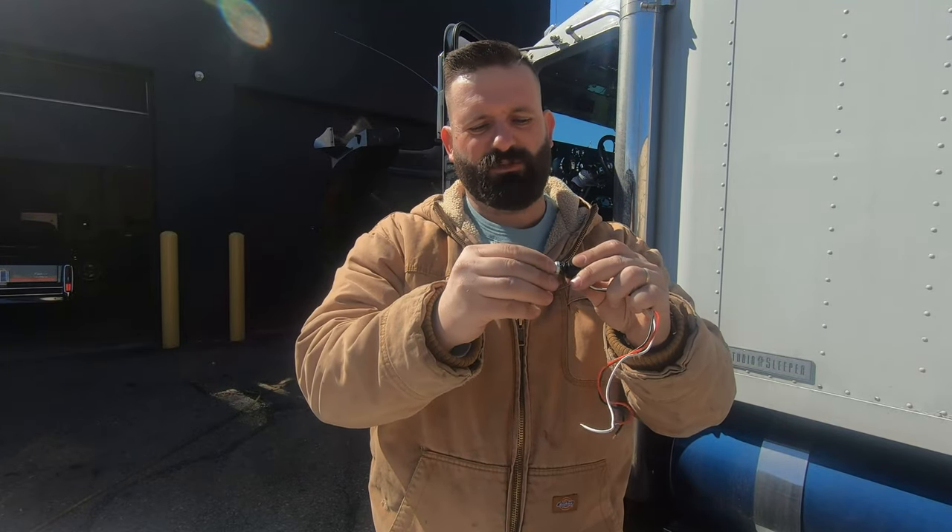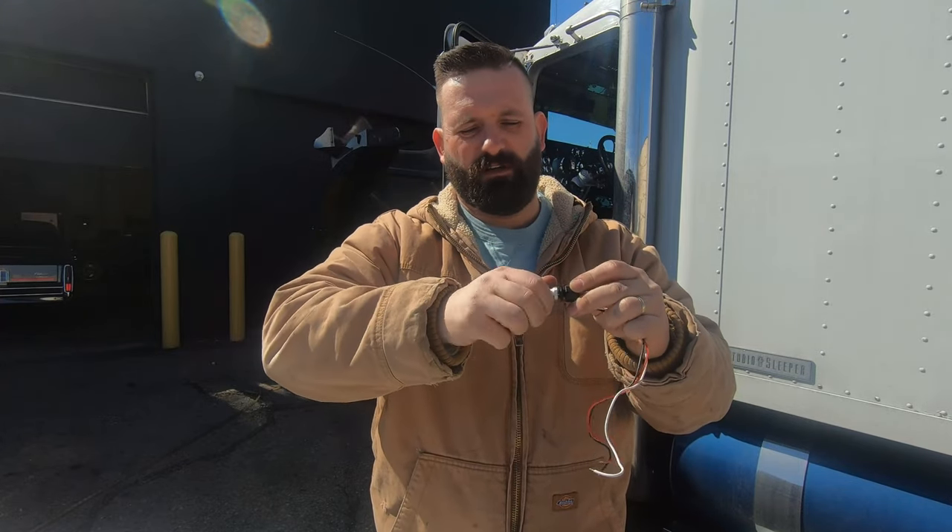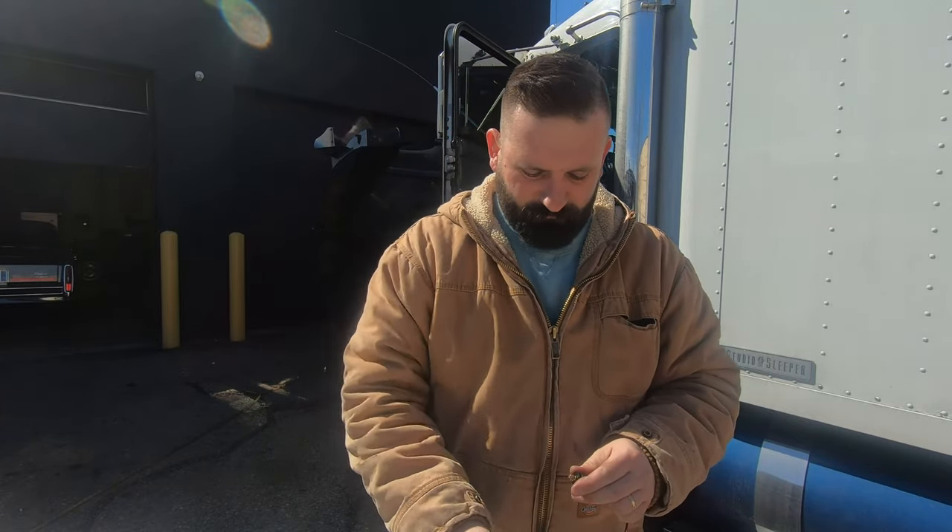You pretty much drill a hole in the dash — in my case there's a hole there already. You put it through, take the nut and secure it, then put the knob — whichever one you choose — over top of it. This works as both an on/off switch and a dimmer switch if you want it brighter or dimmer.